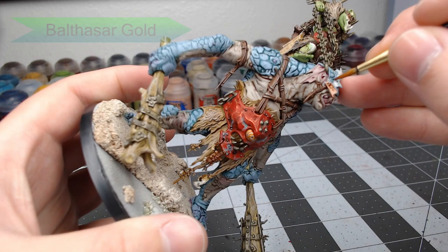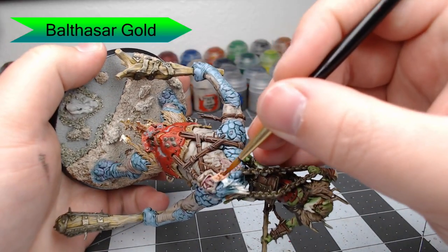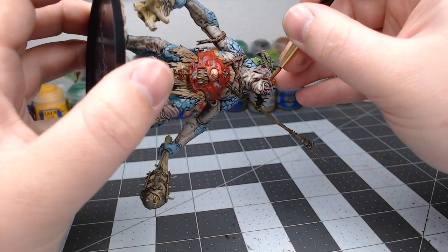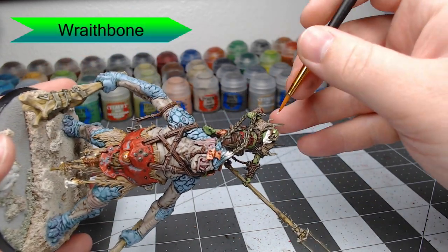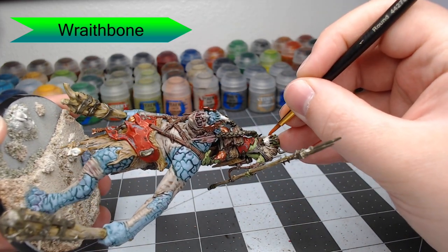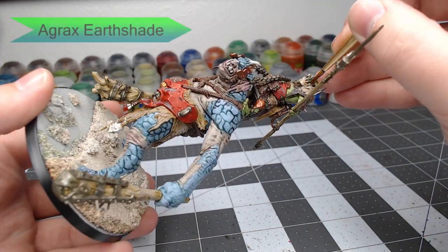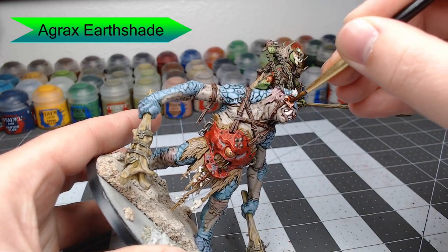We're going to begin painting all the armor using Balthazar Gold, painting this over all the armor panels on the model — being careful not to get this on any of the details around the armor. We're also going to go through with Wraithbone and pick out all the bone spread across the model: he's got a jawbone he's wearing as a face plate, plus a couple bones and skulls hanging from the clothing of the Trogoth. Now we're going to take Agrax Earthshade and shade all the bone we just painted, as well as his teeth and any armor panels painted with Balthazar Gold.